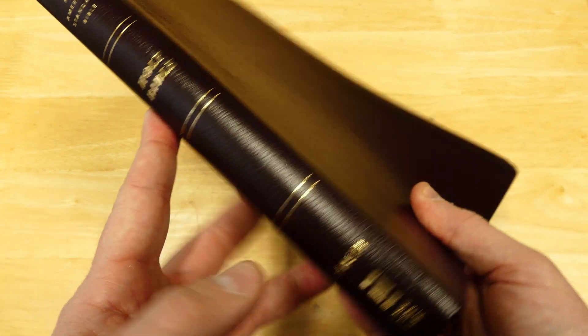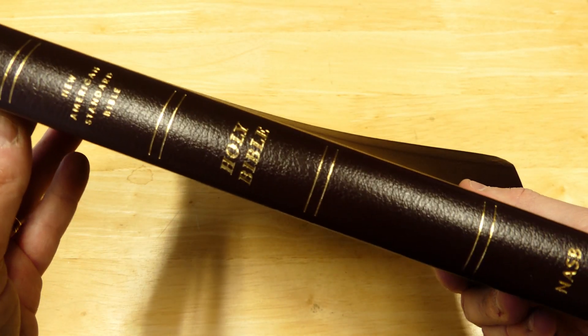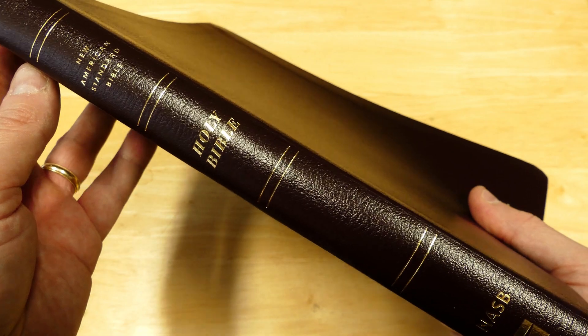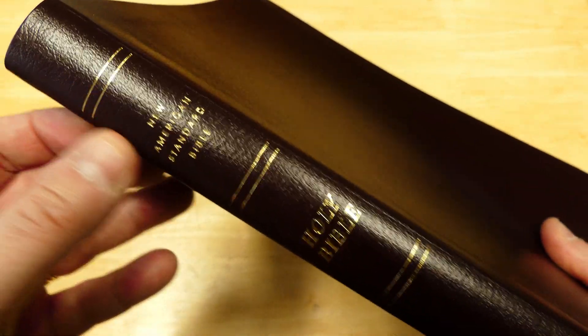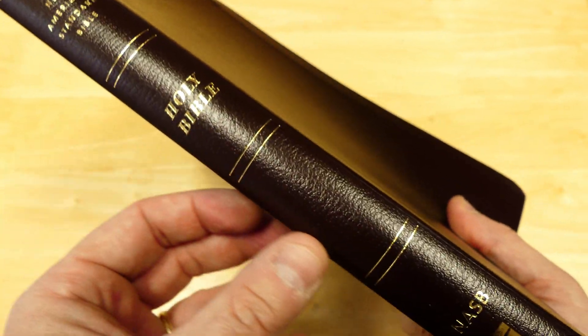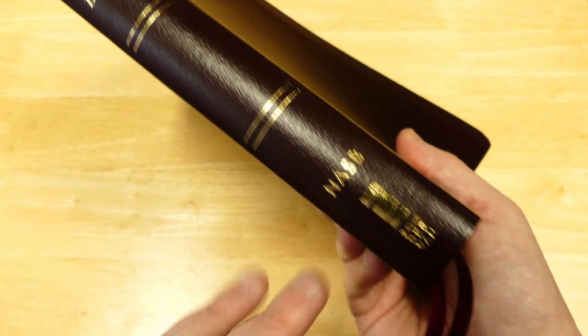The NASB is a modern translation and yet it's more word-for-word, studious, kind of classic. And I think this Bible here just has a classic look. The spine looks really nice with these stamped ribs and words on the side in gold — that looks really spiffy.